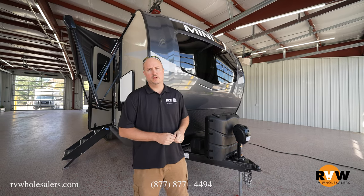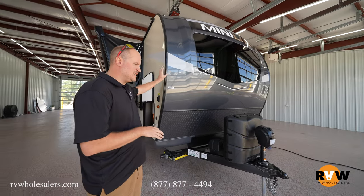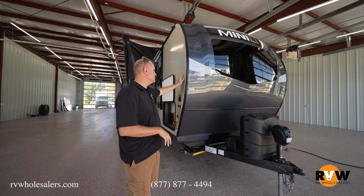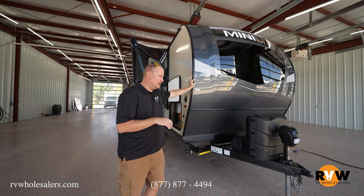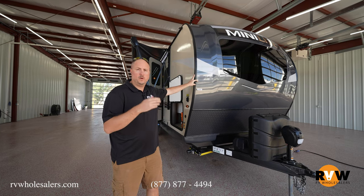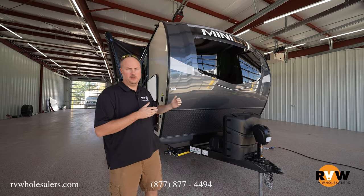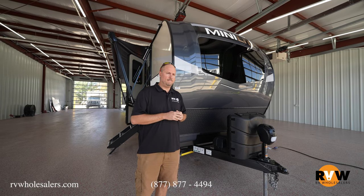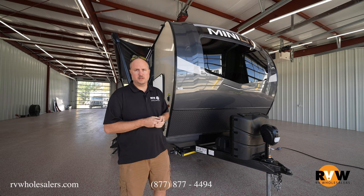Today I'm going to do a walk around on a 2022 Rockwood Mini Light — model 2509S, the number one seller. Just starting up front, look how aggressive your front end is. This is the standard exterior — I call it more of a charcoal front end. It does have lighter tan sidewalls, and you can get a lighter white exterior as an option. Rockwood is standard with a lot of features. In my opinion this is the best product on the market. It's a true six-side aluminum frame construction with fully vacuum-bonded block foam insulation, which is your best build.